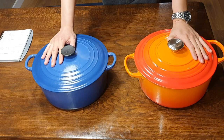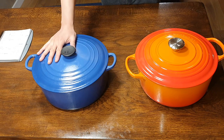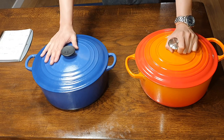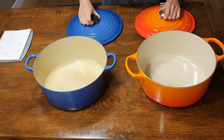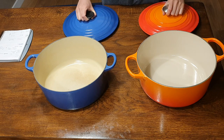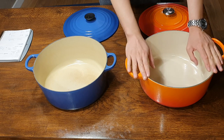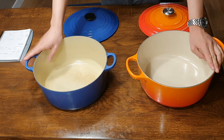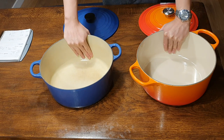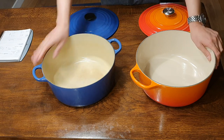The third difference is the weight. The Signature line of the same size, when I weighed them on my scale, is about 600 grams heavier than the Classic line. About 400 grams of that weight is on the main body of the Dutch Oven itself — not counting the lid — so the Signature body alone is 400 grams heavier. It doesn't make a difference to your cooking per se, but the 400 grams of additional weight will give you just that little bit of extra heat retention and better temperature control. We're only talking about less than 10% of the total weight.